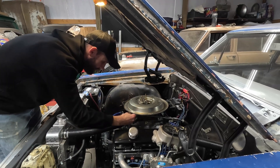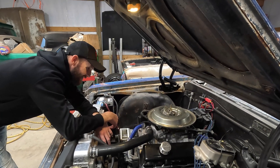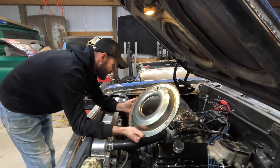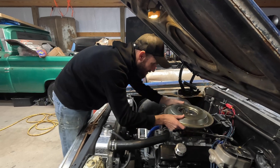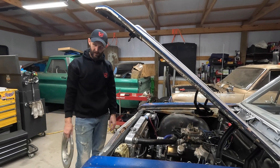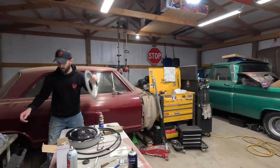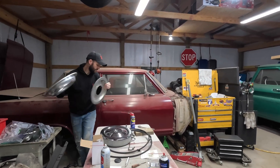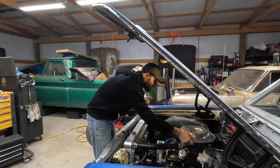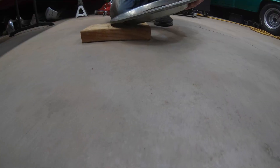That should be good as long as our air cleaner still fits — and it doesn't clear the base. We're going to need to make a longer line. Actually, we'll just put the little air cleaner on it. It's because of this drop base — we don't have the hood clearance either. This is a whole combination of annoying. It did fix the problem, sort of, but just created a different headache.